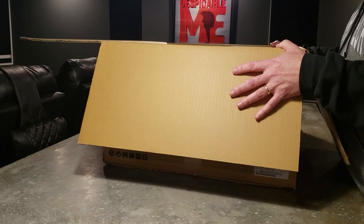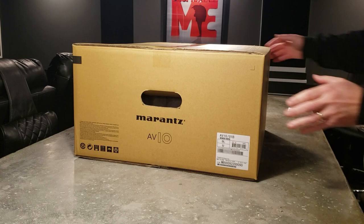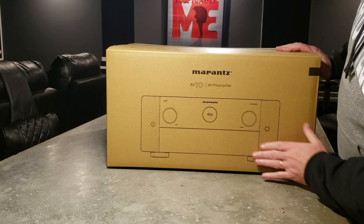It looks like we've got a box inside of a box here. Another box. The first one was a double wall box, and this one looks like another double wall box. This thing is gonna look so nice — so excited about this.